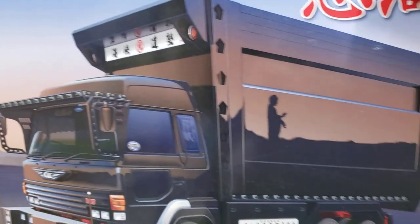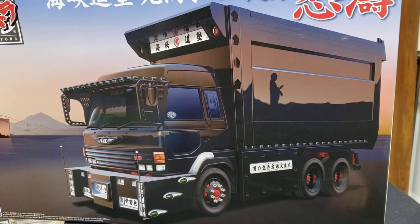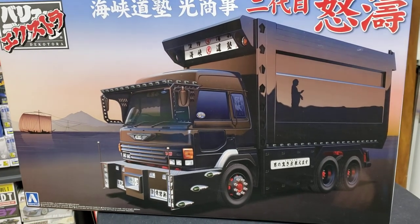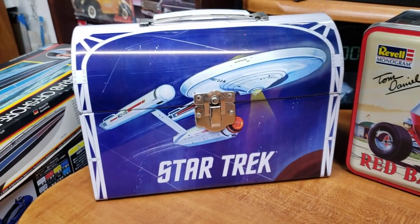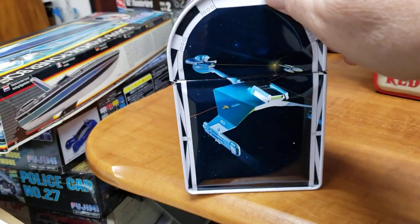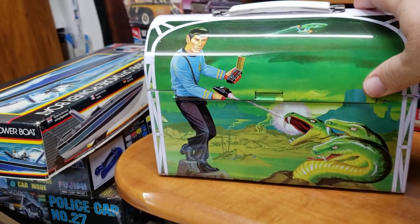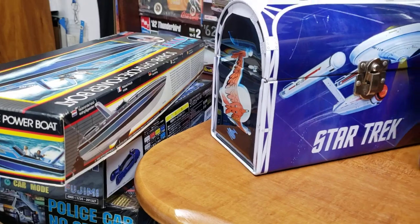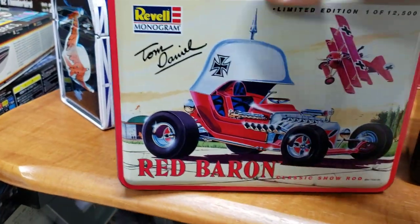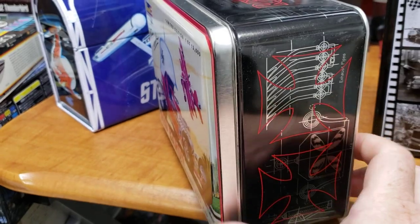I showed this one - it's the model I built last year for the big rig group build. I just thought that truck looks so cool with the reflection and all. And I can't talk about box art without talking about the tins. Here's my Star Trek lunchbox - beautiful box art all the way around, you've got Spock on the back, and the colors are so vivid. They really pop on these tins. We have the Red Baron here too - love these tins, so cool.